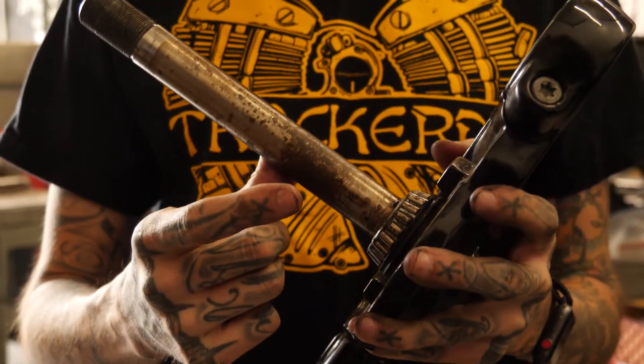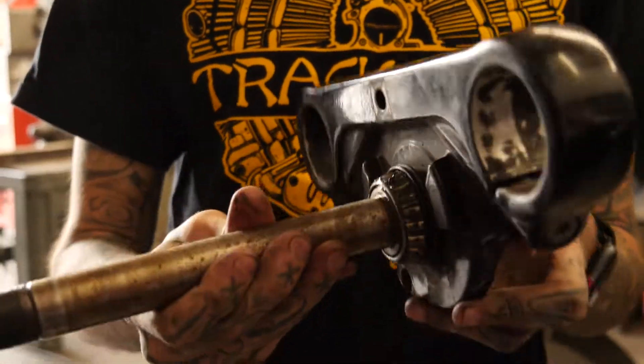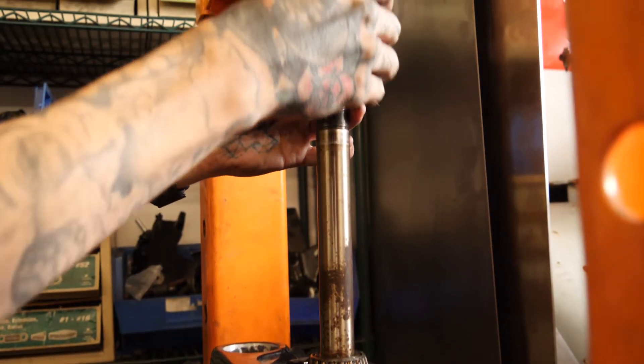If you haven't done this before, you're probably wondering how to get this bearing off since it's press fit. We need to take this over to the shop press, press the stem out, and change the bearing. Hopefully if you're doing this you know how to use a shop press.